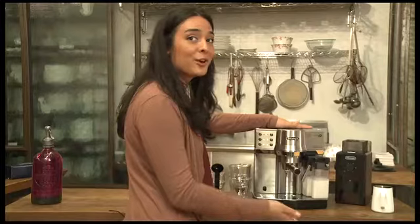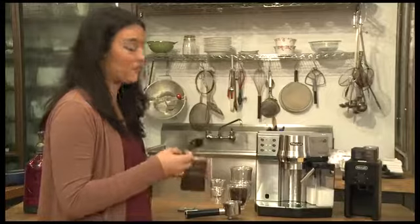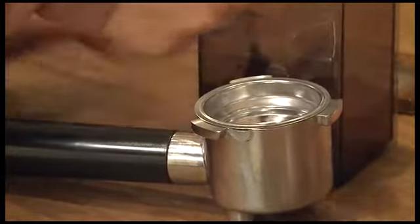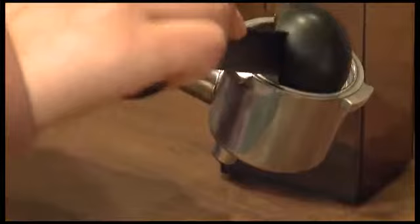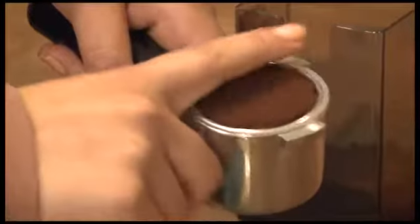Next you're going to want to grind your coffee. Fresh ground coffee is going to give you the best flavor. Then you want to place the freshly ground coffee into the portafilter basket. For a single espresso you want to do one scoop of coffee. For a double espresso you'll use two. You want to distribute the coffee around the basket so that it's even.